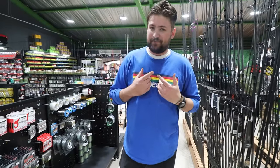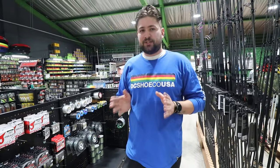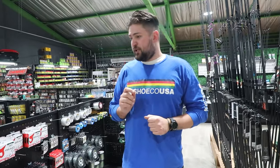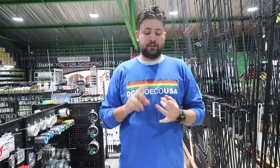I fish very heavy, especially when throwing a flipping jig or a dragging jig — I tend to stick to about 20–25 pound fluorocarbon. On the other end of the spectrum, for little finesse jigs I throw about 12–14 pound. The most ideal range is 14 to 16 pound — so 14, 15, or 16 pound is your sweet spot.